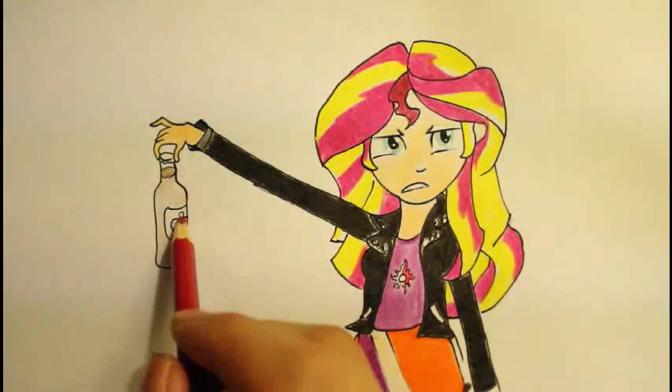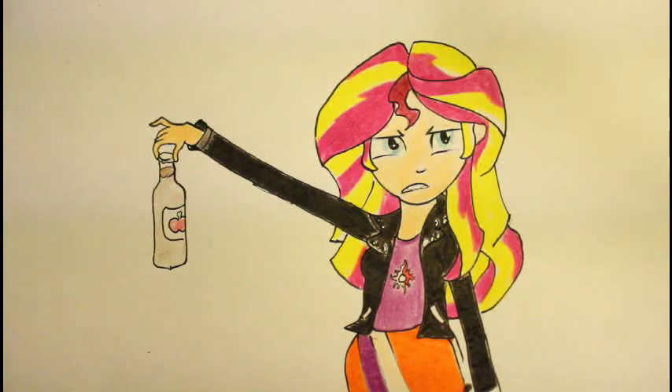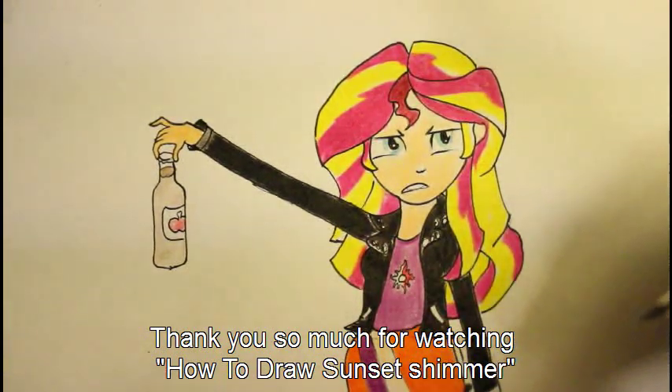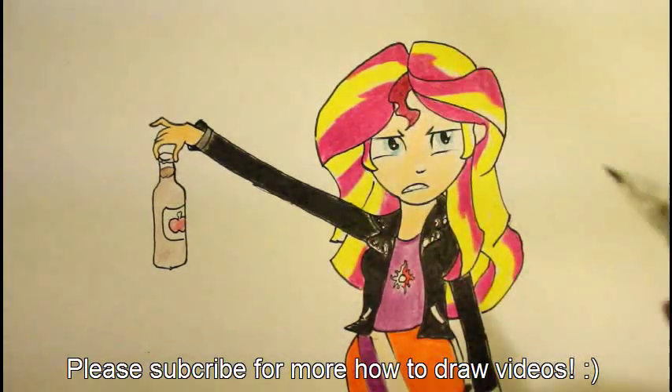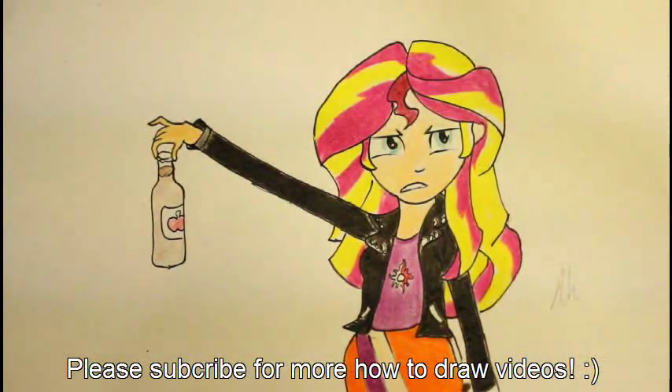The last part is going to color the apple red. That is basically it for how to draw, color, and complete Sunset Shimmer. I hope you guys enjoy this video as much as I did. I also hope you have a successful time drawing this — it's kind of a pretty high level drawing. If you did it, you are a pretty good artist and you'll become a pretty good artist in the future. Thank you guys so much for watching, and I'll be back with a new video as soon as possible.